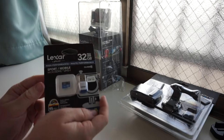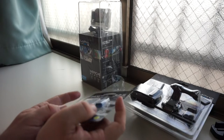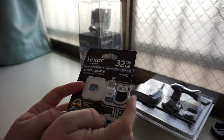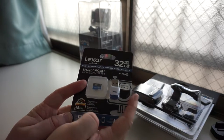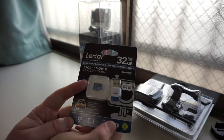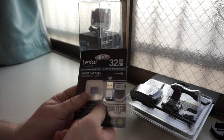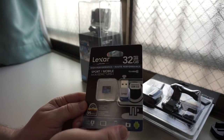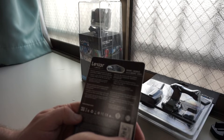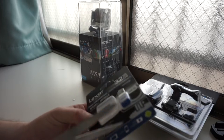Next up, we have the Lexar 32GB microSD card with a built-in reader. Pretty cool — you just plug it in. The cool thing about this is that it has USB 3.0 speed, so you can get up to 95 megabits per second transfer speed. My other memory cards range from about 20 to 40 megabits per second. This just takes the cake. It's designed for sports and mobile use, for high performance and quick picture taking. Full HD, 4K. And it's a class 10, for you speed buffs out there.